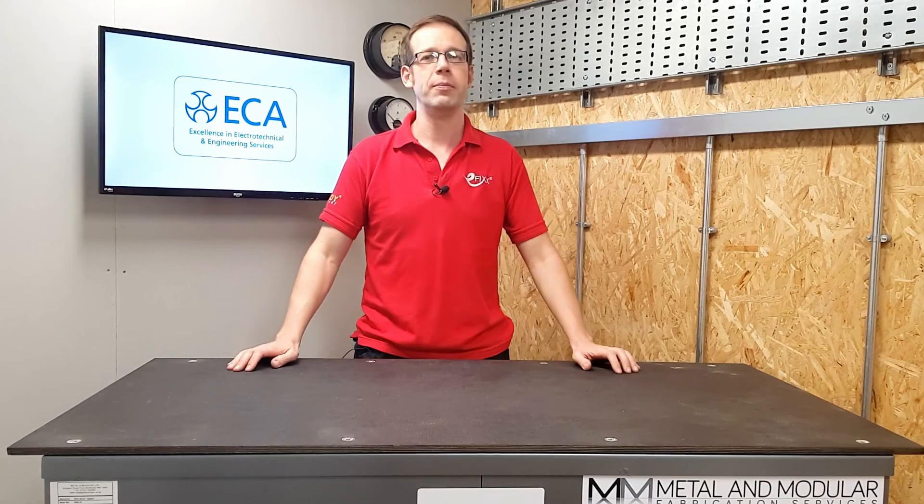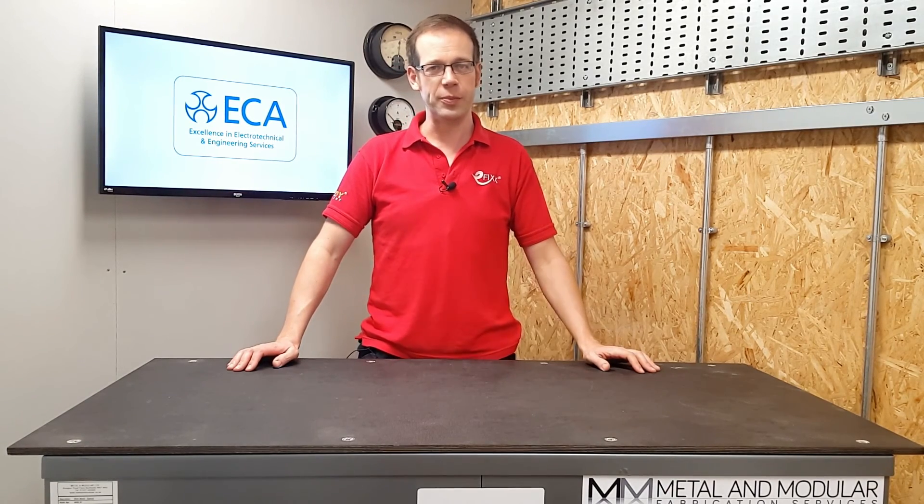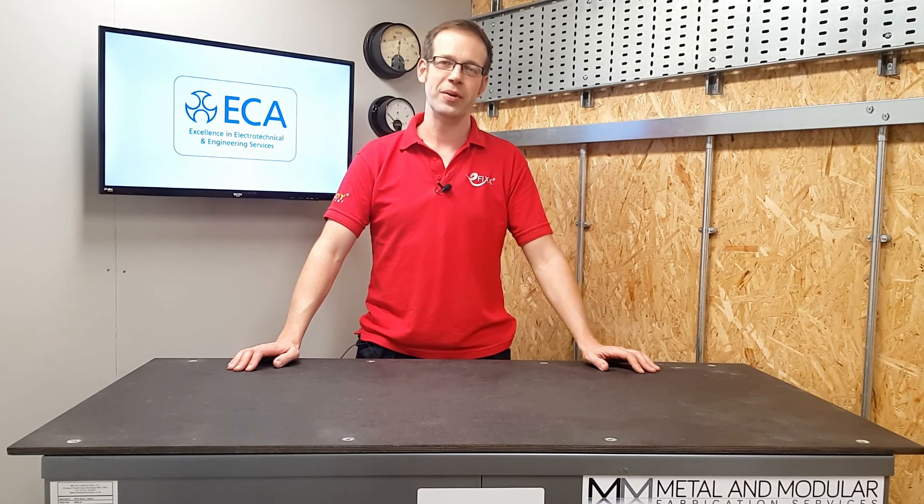Thanks for answering that for us Shahid, and the reminder of things to bear in mind regarding parallel conductors. You may have a burning technical question that you want answered — if so, please leave it in the comments below or send it to us on the usual social media platforms. Thank you very much for watching.